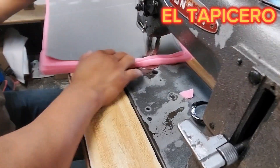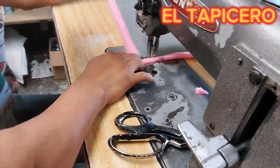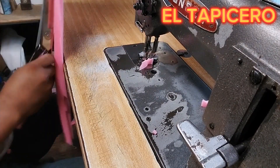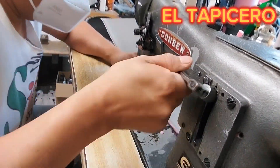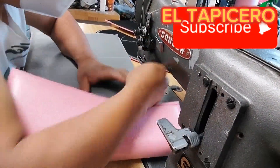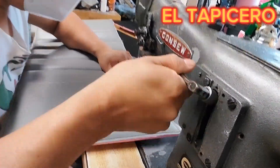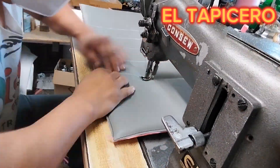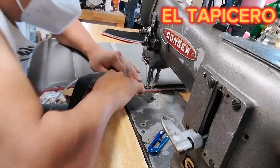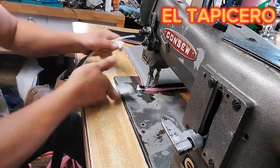Now I have the gray insert that I need to stitch in, then I'll trim all the rest of the pink foam and do the straight stitch line. This is the process for making any cover — it's the technique that people who work in this type of job use. Don't forget to change your thread — using light thread with a dark color doesn't look good.